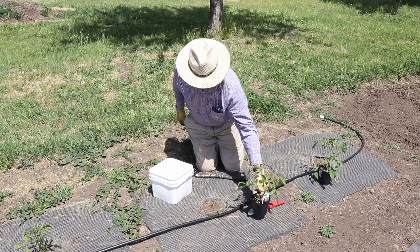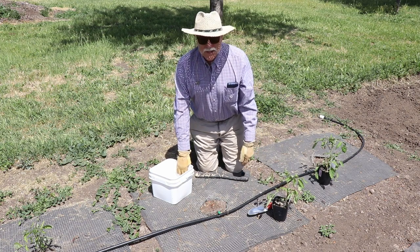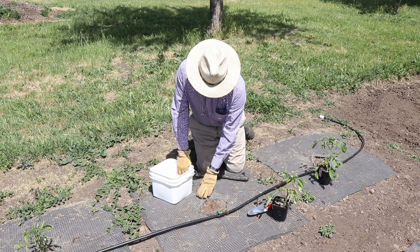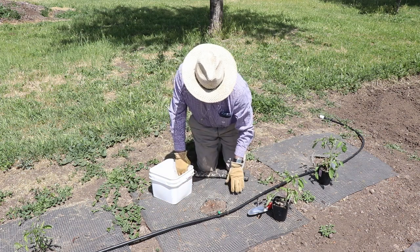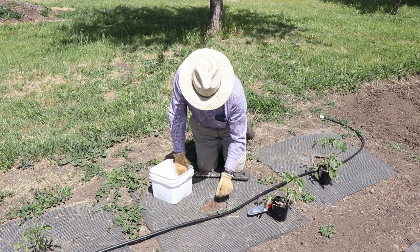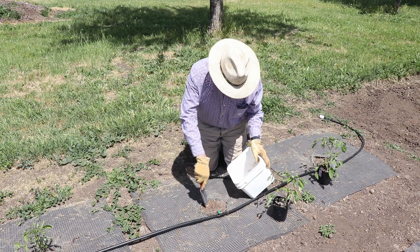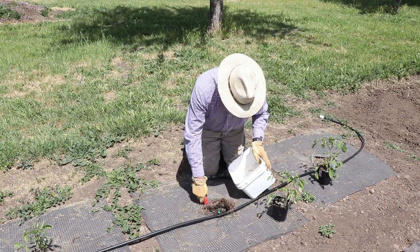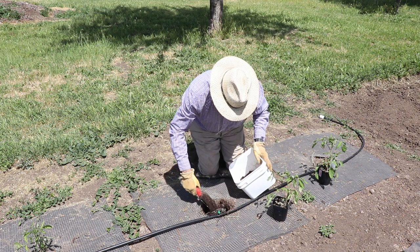Once you've got your infrastructure all prepared, the last and final step is the easy and fun part. We've got our root basket, our landscape fabric, our screen wire, our quality amendments, and some good soil in the hole. So let's get this tomato plant planted.